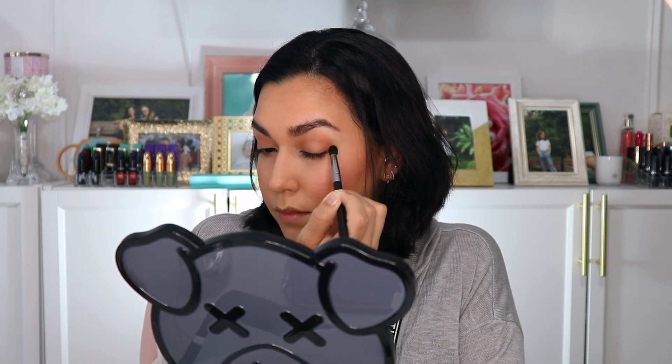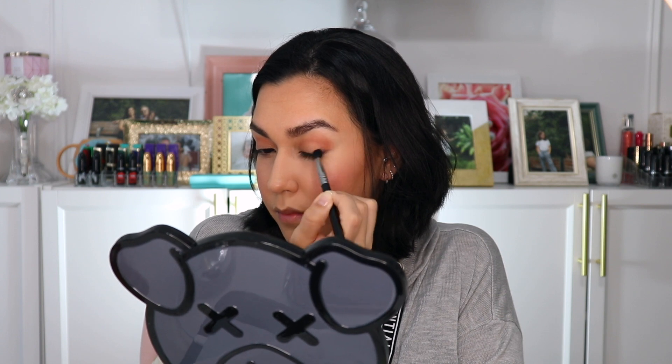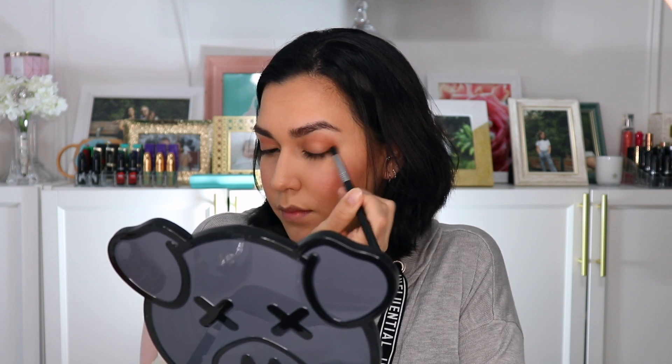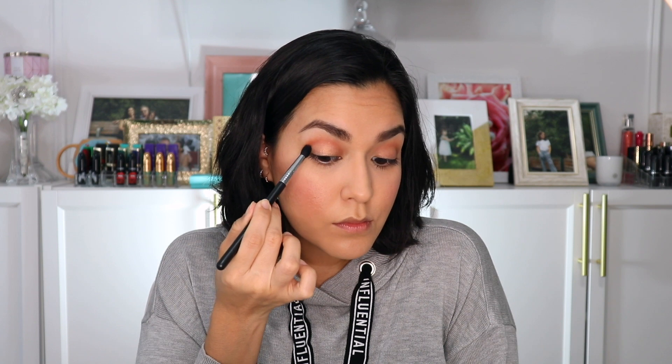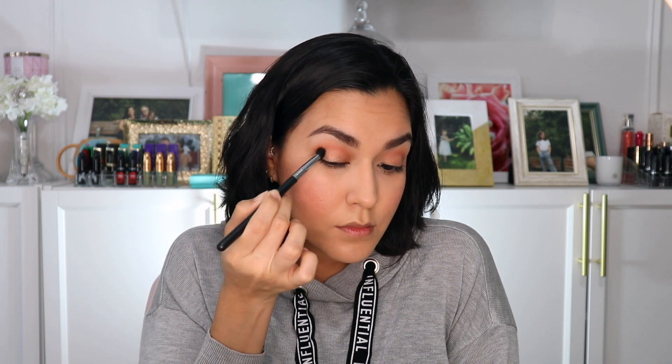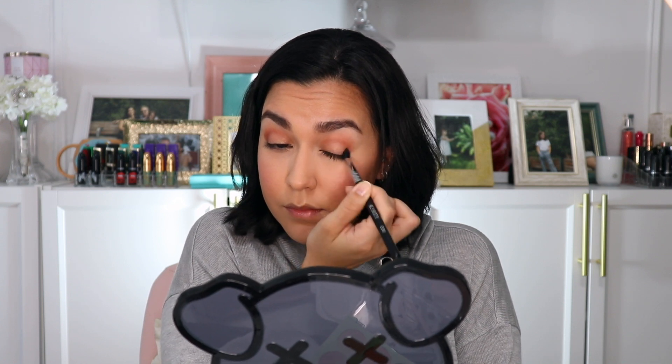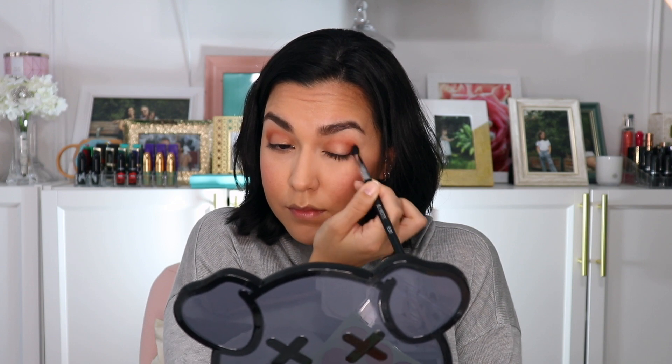As you may have noticed, this is my preferred shape for my eyes, but feel free to apply your shadow in a circular shape if that is what works best for you. This is as deep as I'm going to go right now, but you can apply a darker shadow at the outer corners and blend it inwards and across the bottom lash line for a smokier evening look.